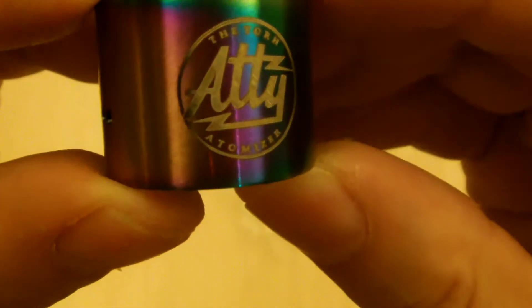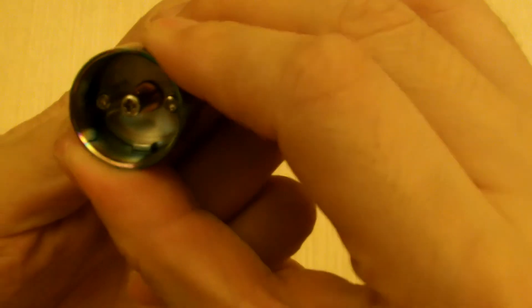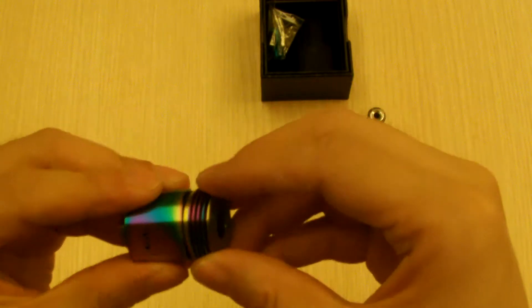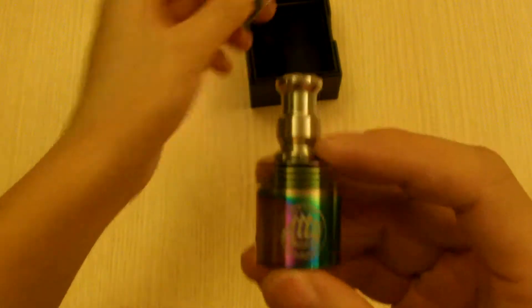And you can see the detail on there. These do feature the three adjustable air holes, so you can cover one or two of the holes. These ones do come with the drip tip, and it comes with some extra tools and wick.